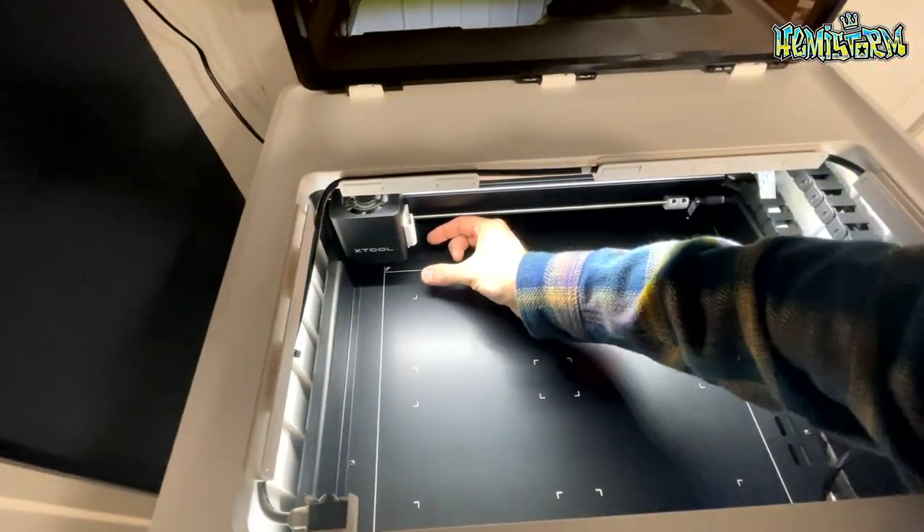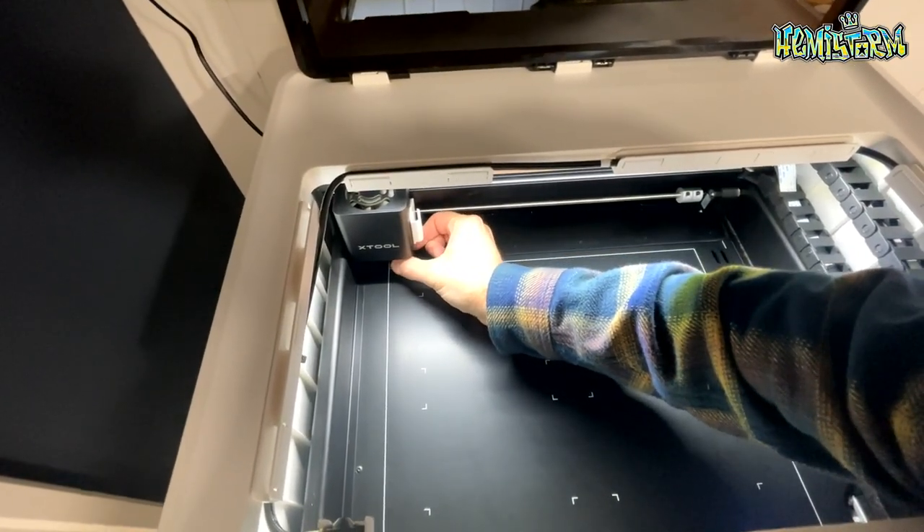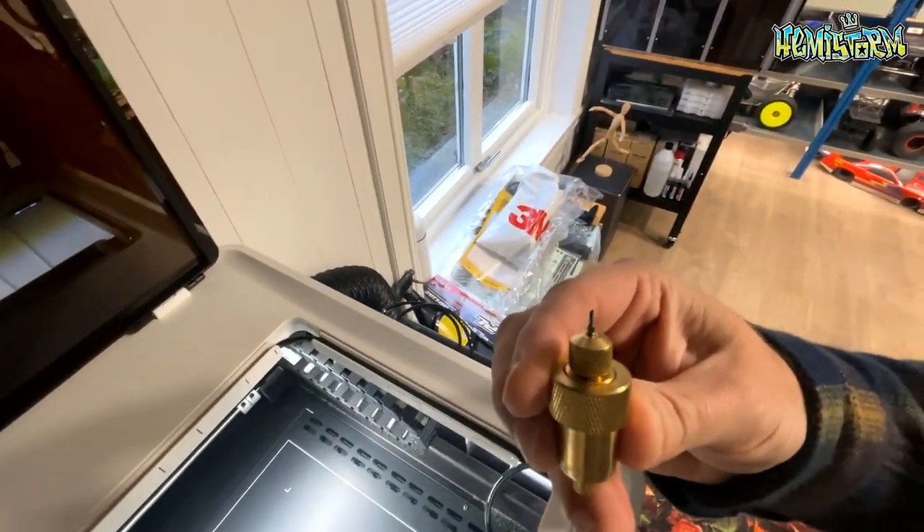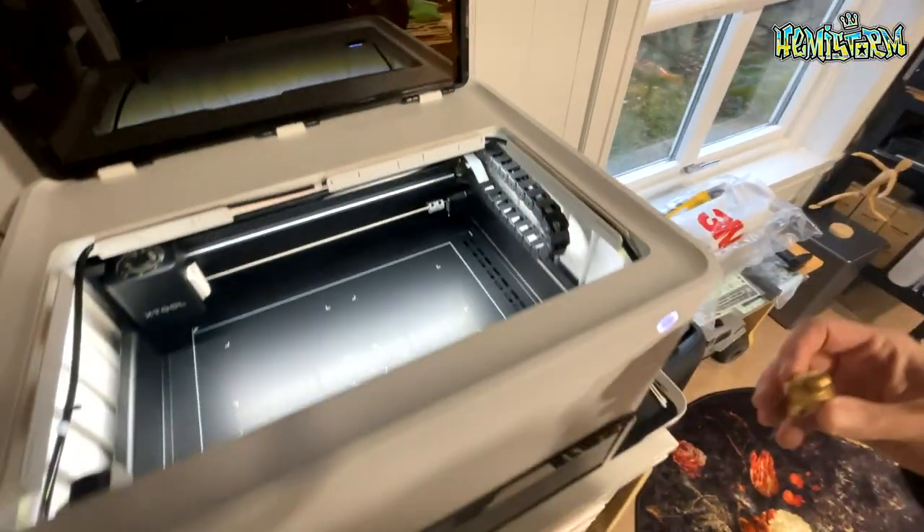This is a diode laser. The M1 is a 10-watt version — there's also a 5-watt version, but if you can spend the money, go with the 10-watt because it makes for way quicker results. Inside the tool head you'll find a magnetic clip that holds the blade. This is a drag blade with a plunger function, so you can adjust the cutting pressure in the X-Tools software. It allows you to cut vinyl, cardboard, paper, plastic, textile, fabric, leather, and more.